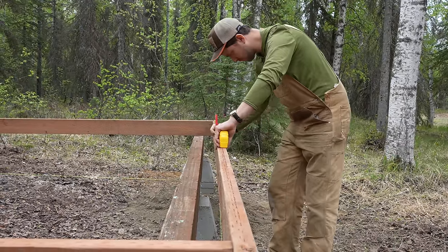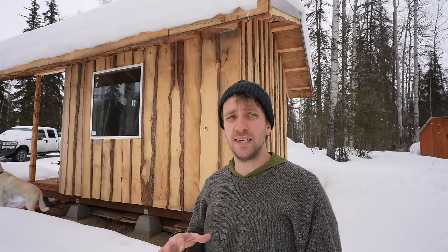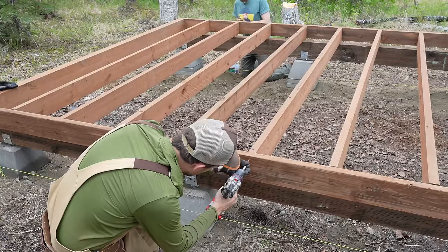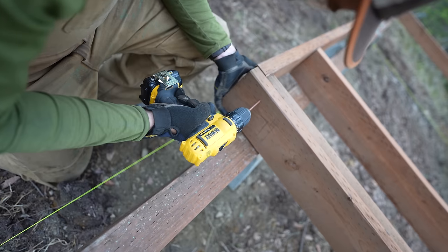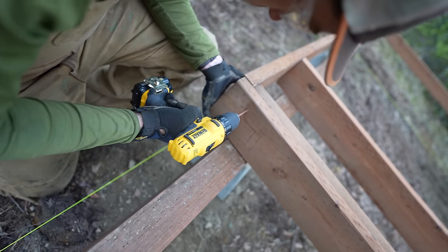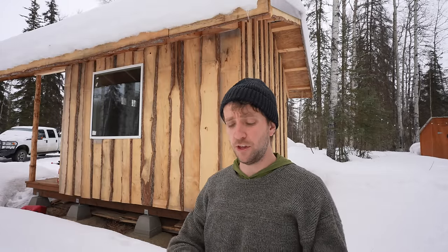Don't do 24-inch on-center for floor joists unless you're using really heavy joists and decking — it'll have too much flex. An important thing with pressure-treated lumber: use deck screws or galvanized nails. Without a coating, the chemicals in the treated wood will eat away the metal of regular nails over time, dissolving them so the whole thing falls apart. Use coated deck screws or galvanized nails for anything going into pressure-treated wood.